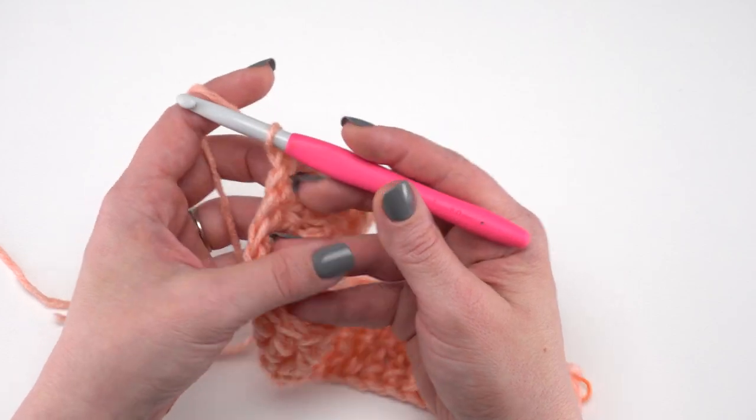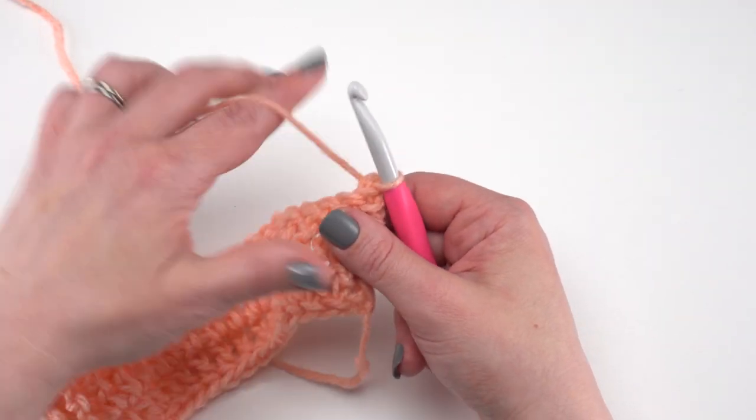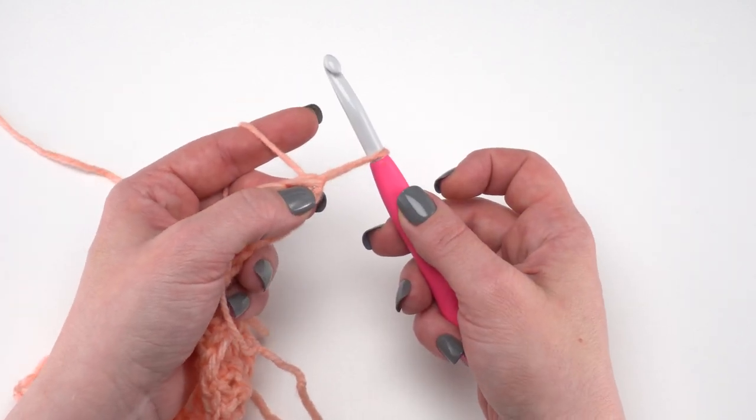For row three, we go back to double crochets, but this time we're going to start with a different stitch since it's not our foundation row. We're going to start with the chainless starting double crochet. Again, there are alternative instructions for this if preferred.